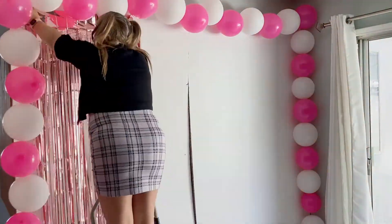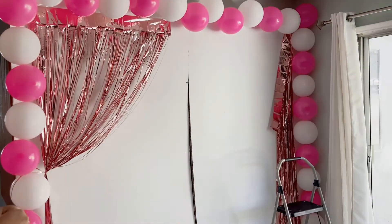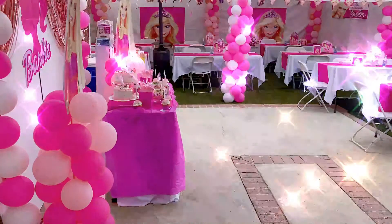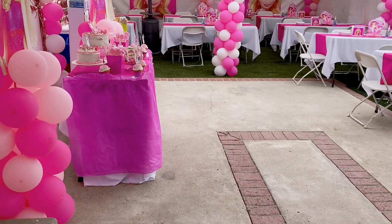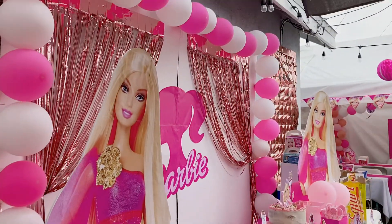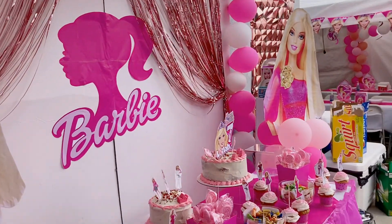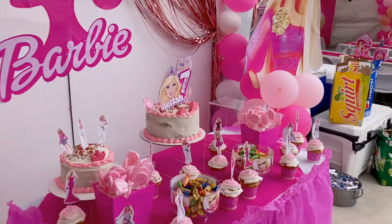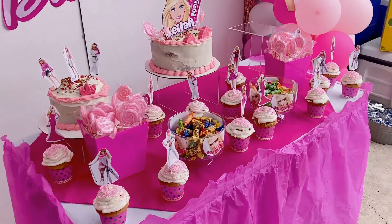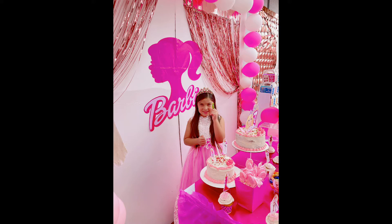After I secure the curtains with some clear tape, I take the two cardboards individually outside and put them together with gorilla tape from the back. Then I use my glue stick to glue the Barbie silhouette. I used two brackets in the front of the two cardboards to make sure they don't fall forward, and I put a bag of rocks there. Then I put the two Barbie cutouts with the balloons to cover the bag of rocks. I also tied the cardboard to some nails in the background so it doesn't fall forward.